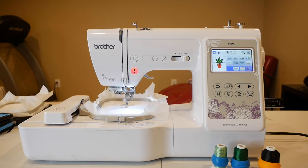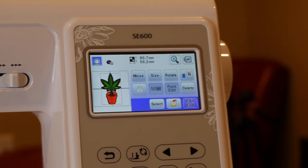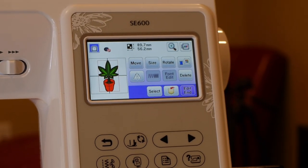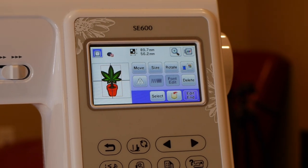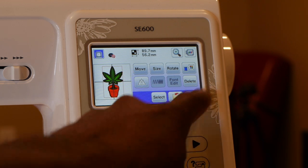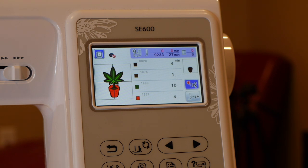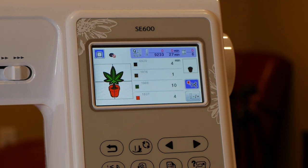All right guys, you see this Brother SE600 sewing and embroidery machine, and when you see this machine you know exactly what time it is — it's time to embroider something awesome. You see the pot plant design on the screen right here. We're gonna hit edit and give you some information about the file. It says it's gonna take 27 minutes to stitch out — not that long for a rewarding file.